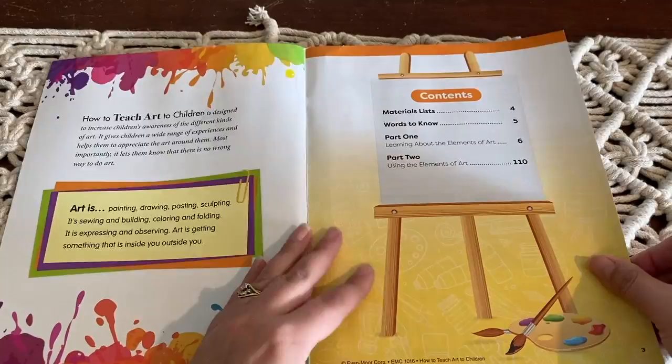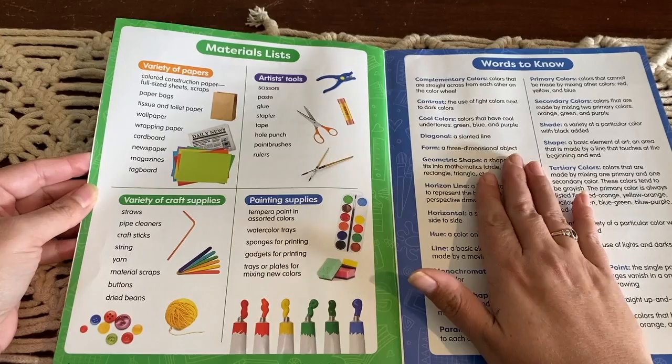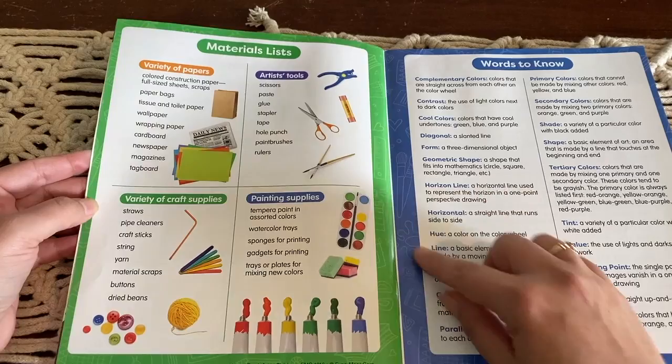Here's a look at the materials list. These are the things that you will need to complete the activities in the book and, as I said, super simple materials — you probably already have most of these in your collection.